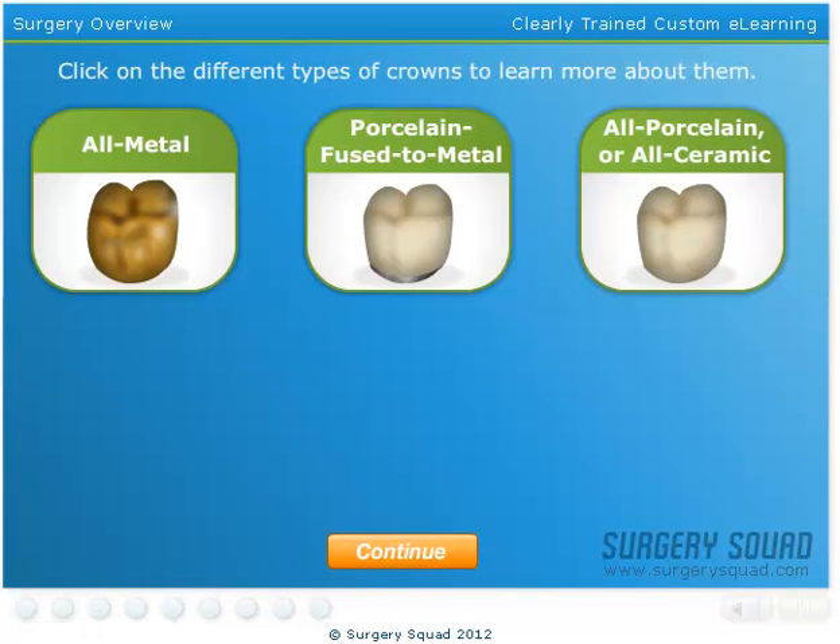Click on the different types of crowns to learn more about them. When you're ready to move on, click the Continue button.